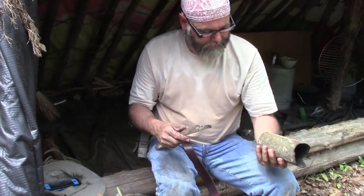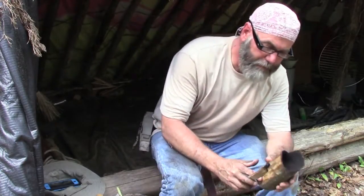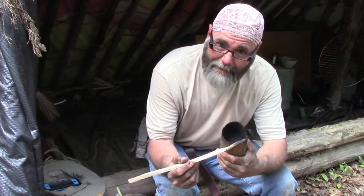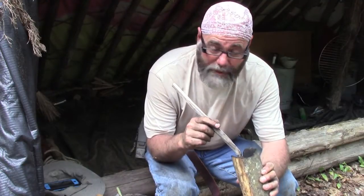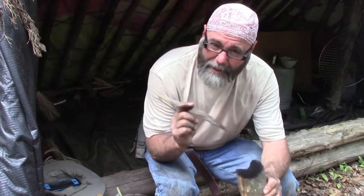This cup is for my brother, in memory of him. So it's real rough around the edges — just like him. Real rough around the edges. But it'll hold some good stuff. It's going to be full of real good stuff here in a little bit, just like he was.